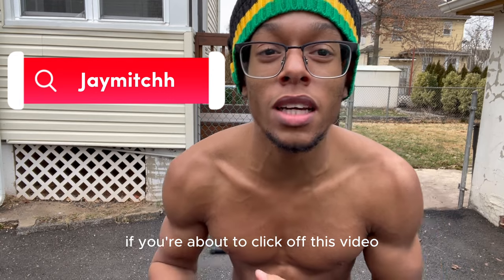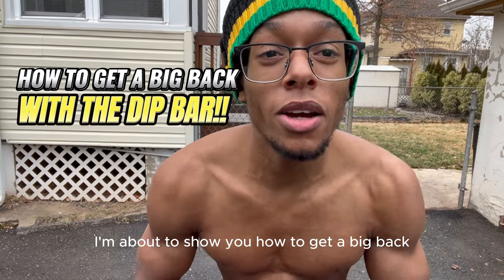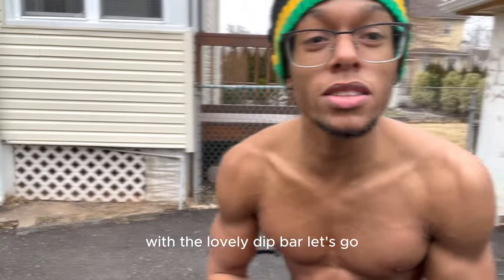What's up you guys? It's Jock J. Mitch. I'm here back again with another video. If you're about to kick off this video, please don't. I'm about to show you how to get a big back with the dip bar. With the lovely dip bar. Let's go.